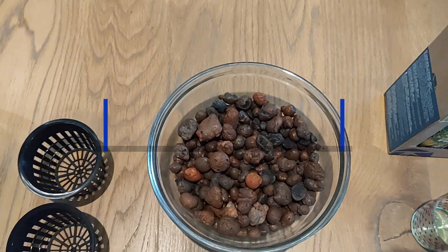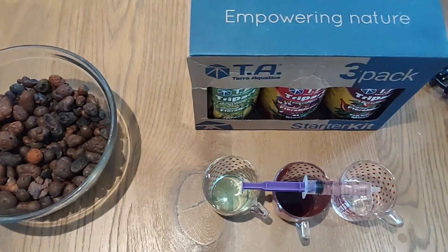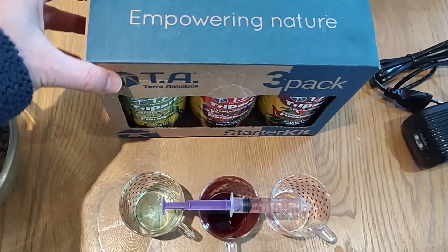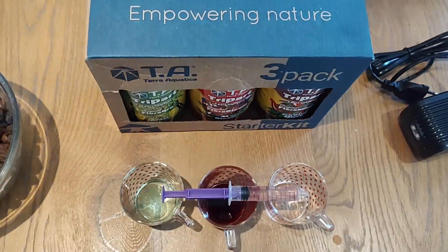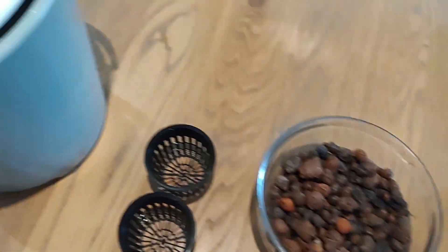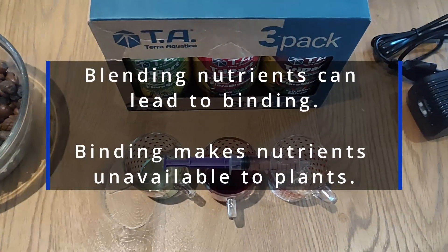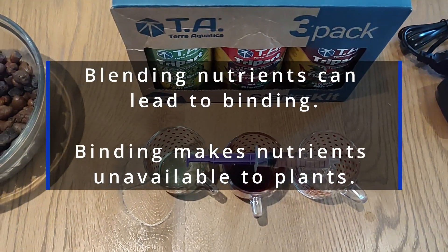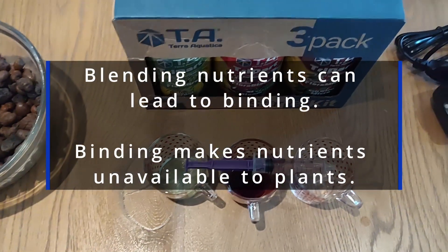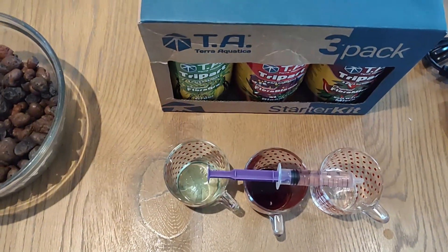As leka is inert and doesn't hold any nutritional value, we need to add a fertilizer. I use a three-part fertilizer like this one here. You put it straight into your bucket — there's no reason to put it into separate containers first. But I just want to stress how important it is to add them separately. Measure them up with a syringe and then put them into your water solution.